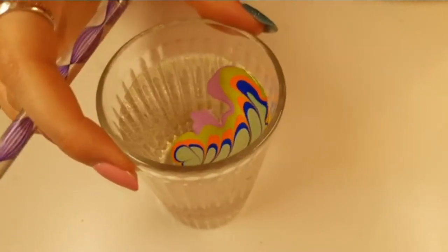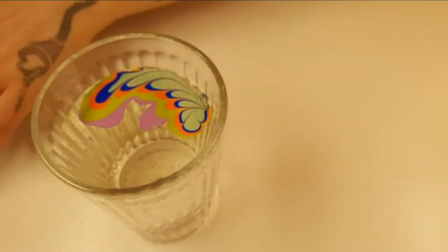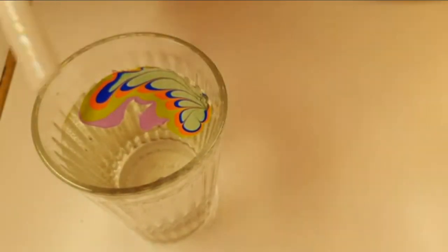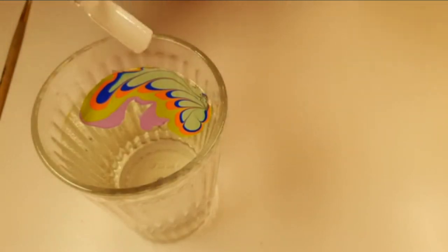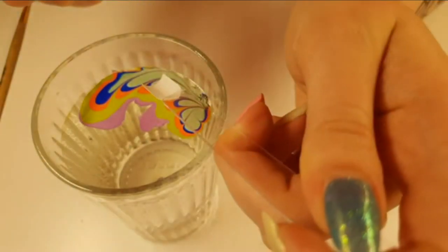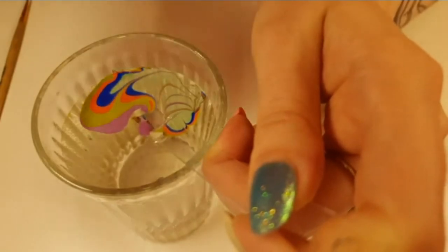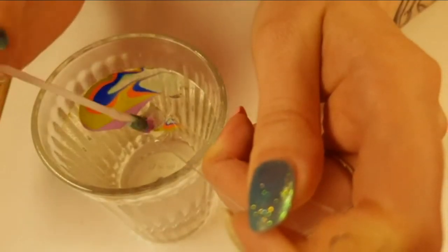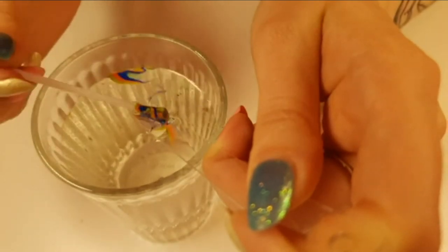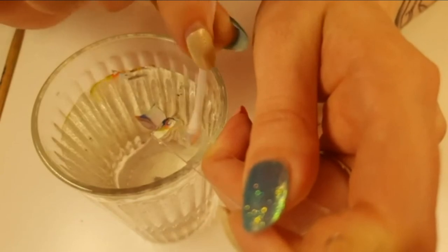Once you've got a pretty little pattern in your bowl, what you need is your cured polish at a 45 degree angle. You're not going straight down in — if you go straight down you're going to tear the polish. So you want a 45 degree angle. Pick your favorite bit of the design, wherever you look at it and think 'oh that's really nice,' and you're going to take your nail at your 45 degree angle and press the nail down into the water. Then you're going to take your cotton buds and scoop the rest of the polish out of the bowl.